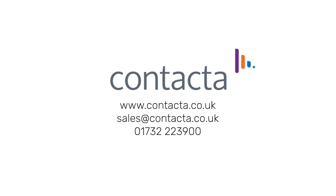For further information and to view our product ranges, visit our website at www.contactor.co.uk, email us at sales@contactor.co.uk, or call us on 01732 223 900.